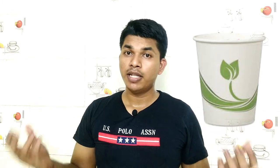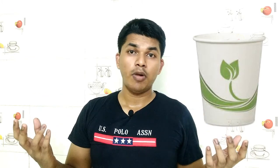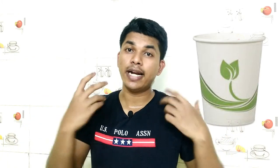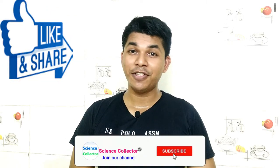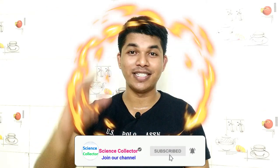Biodegradable paper cups are also available in the market — they are not coated with any polyethylene coating. So try to use biodegradable paper cups, or use glass tumblers or ceramic cups. If you like this video, please click the thumbs up button and share it with your friends to gain more knowledge. Thank you for watching.